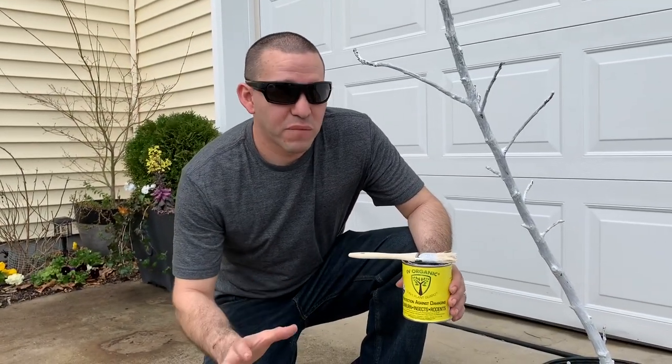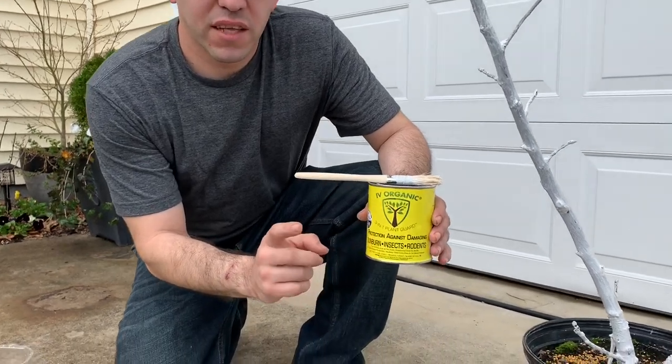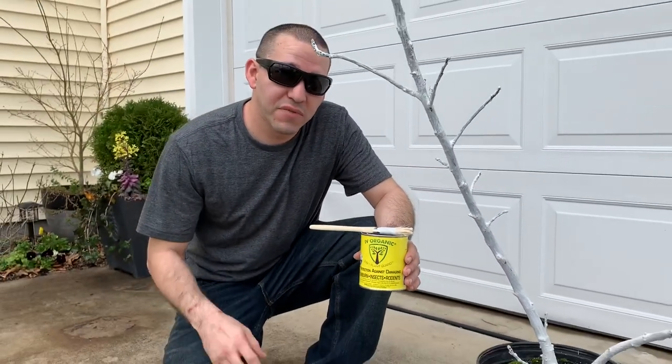Alright guys, very satisfied with the product. Ivy Organics 3-in-1 Plant Guard — definitely check it out. If you haven't subscribed to our channel, please subscribe. If you haven't given us a like, please give us a like because it definitely helps. We'll see you guys in the next video.